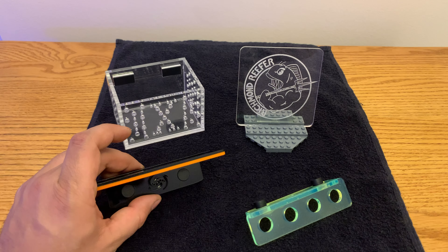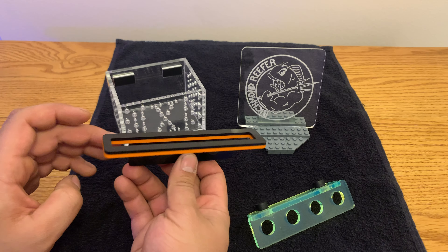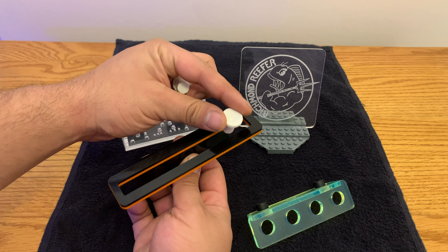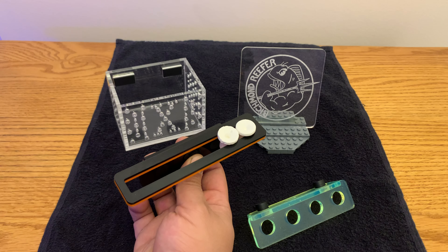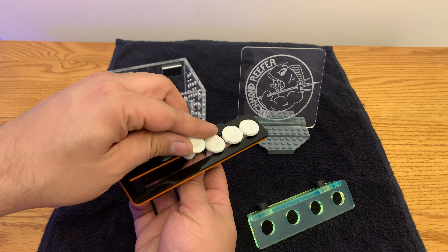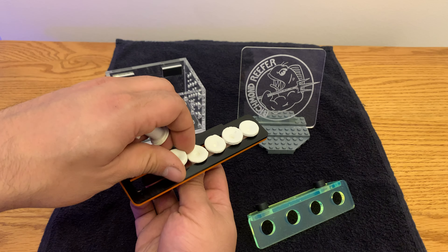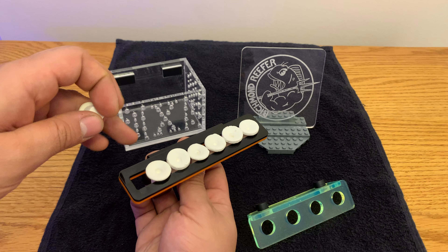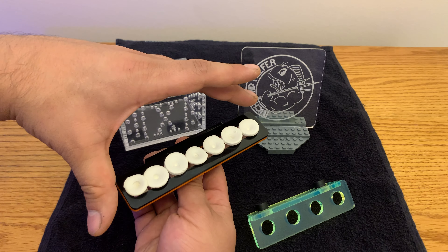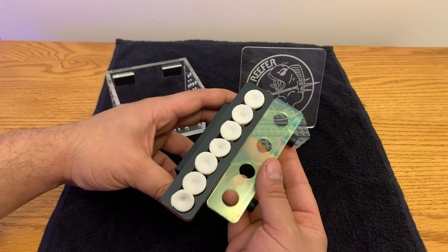This right here is the frag rack he just sent to me, and you can see it is a slot variation. I think this is cool. Let me get some frag plugs — I apologize, but I only have one size frag plug at the moment. As you can see, you can get your frag plugs super close to each other, which I think is awesome. If I had different size frag plugs or ones with fatter stems, I could show you more. I fit in seven frag plugs, which is pretty neat.